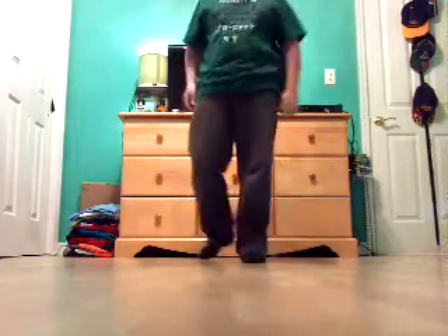Hey guys, it's TJZ2433. Today I'm going to teach you another shuffle. It's harder than just the money man. It's called T-Step.